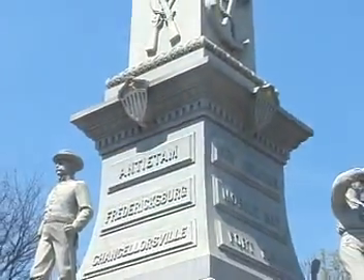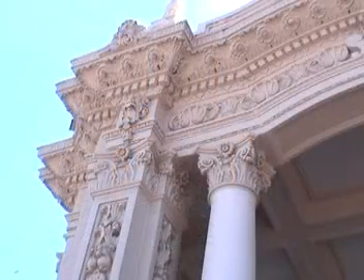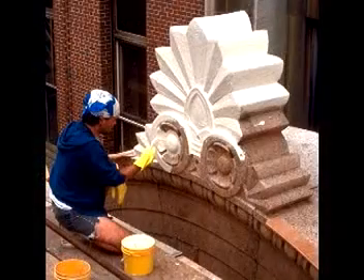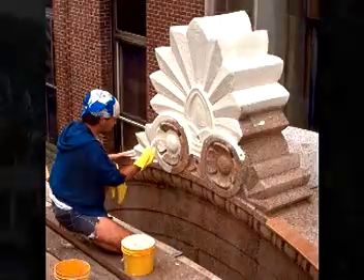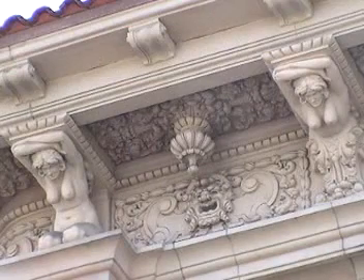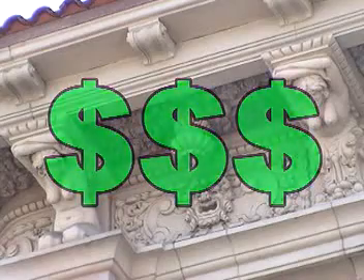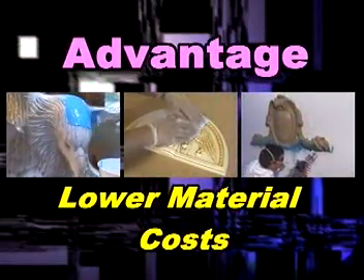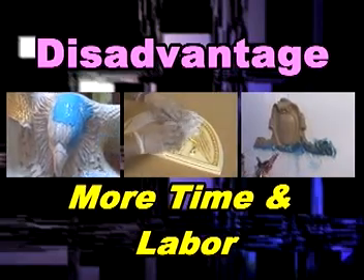What if your model is three-dimensional or multi-dimensional, very large, or perhaps affixed to the side of a building? In many cases, it is really impractical to pour mold rubber over these types of models. With the exception of models mounted to the side of a building or to the ceiling, you could do it, but the material cost of the mold rubber would be very high. Brushing, pressing, or spraying mold rubber onto a model results in savings on the cost of materials, though the labor and time required to make these types of molds is more.